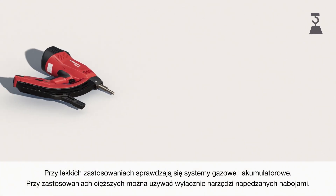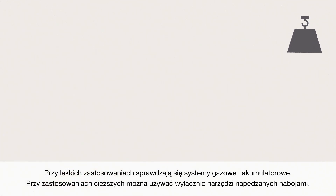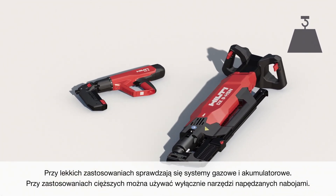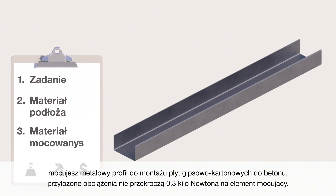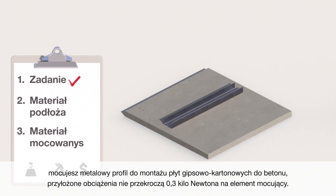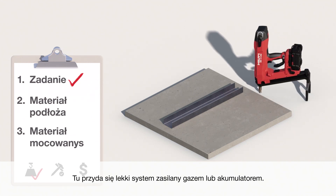For light duty applications, gas and battery systems can do the job. For heavier duty applications, you may only be able to use powder-actuated tools. For example, if you are fastening a 0.9 mm metal drywall track to concrete where the applied load per fastener is not higher than 0.3 kN, a light duty gas or battery-powered system is suitable.